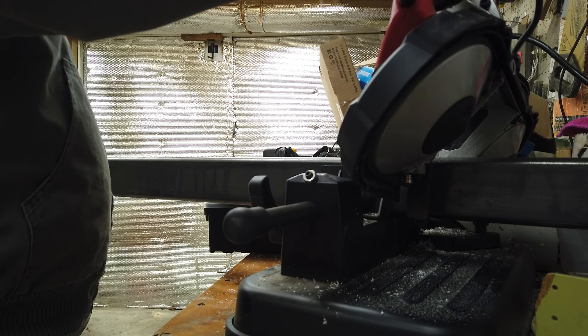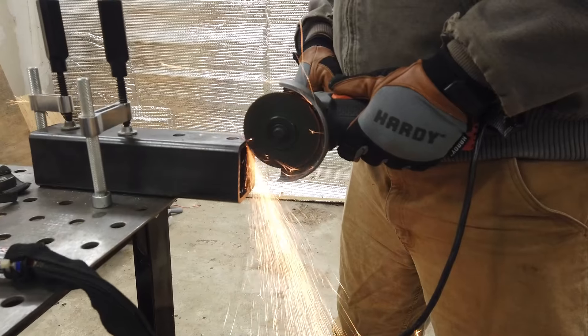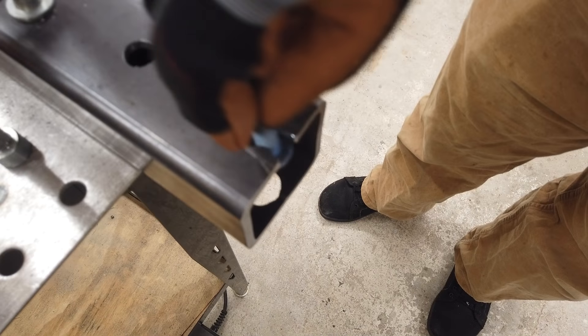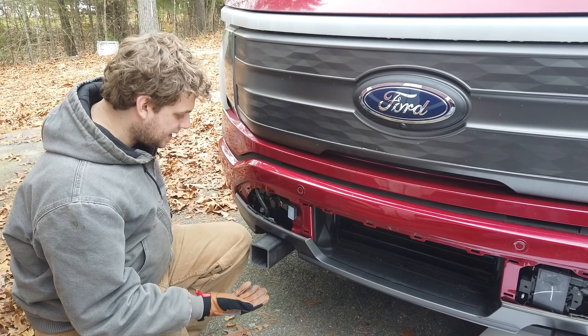Now that the tow hooks were off, we picked up some quarter-inch thick, three-inch square steel tube. We copied where the holes on the front rails are from the tow hooks that we just took off. And according to Bill's advice, we made the front holes big enough to slip a socket wrench through so we could tighten those bolts easily. We were then able to reattach these tusks to the front of the Lightning.